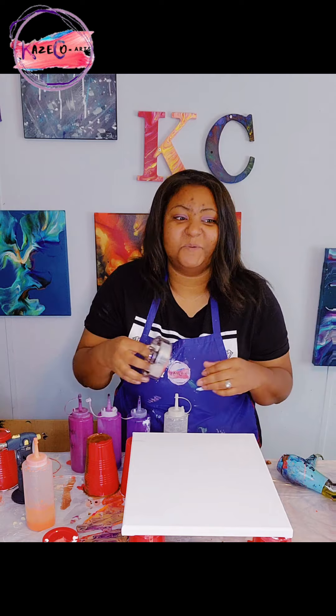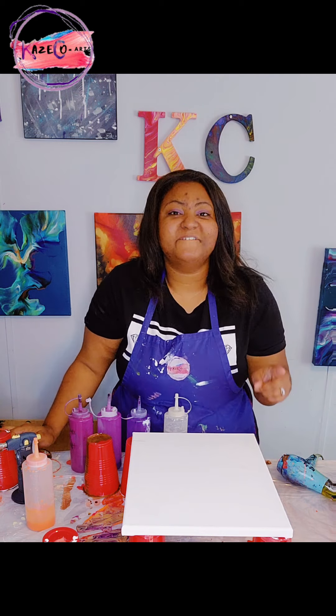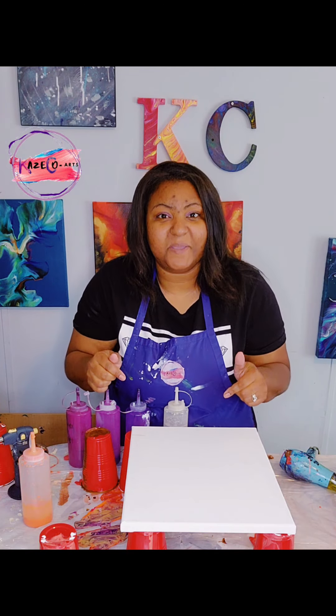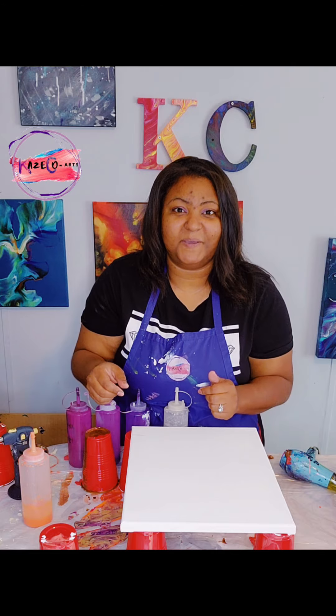We're going to use this tool and work with it to see how many things we can do using this with our fall colors. Before I start this video, I would like for you guys to hit that like button. Also make sure that you're subscribed so that you can be notified every time I upload a video by making sure that you click that notification bell. So I would like for you guys to join me as we do another fall acrylic pouring video.